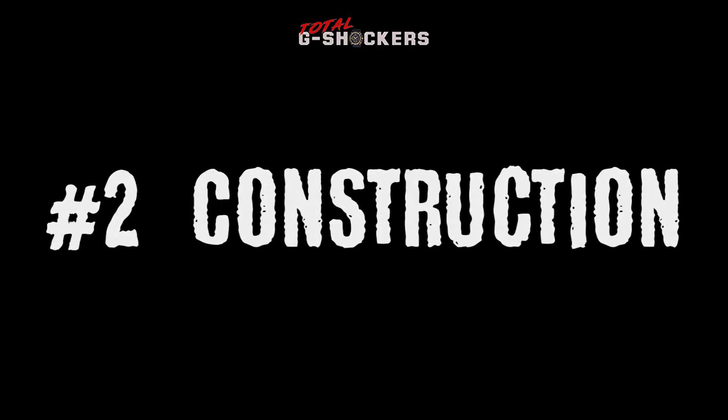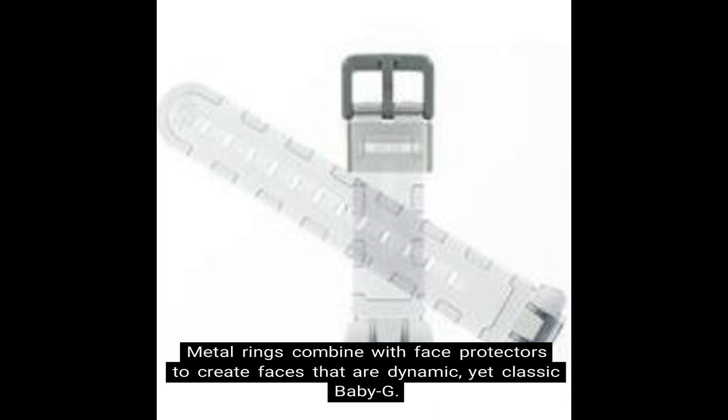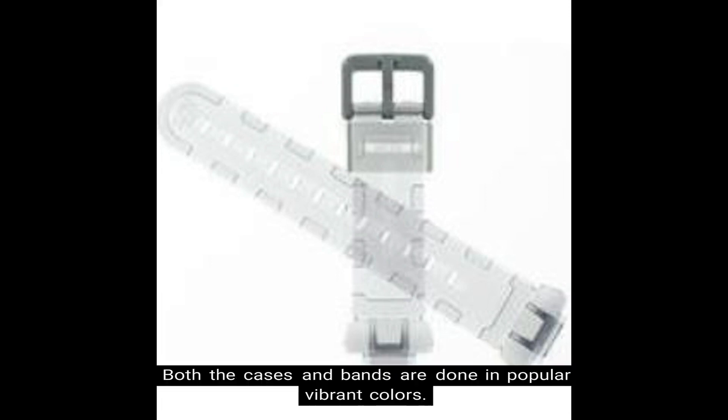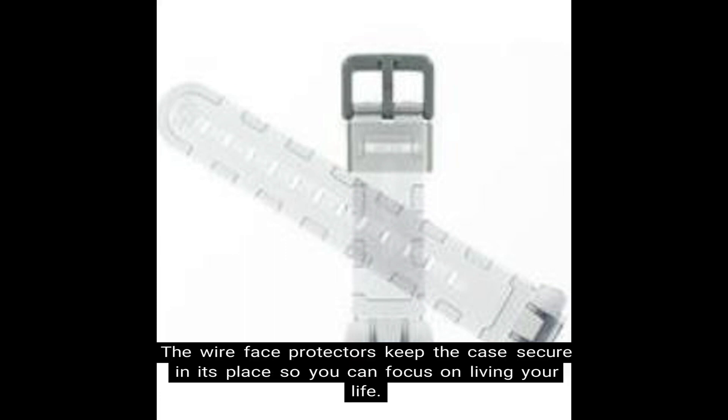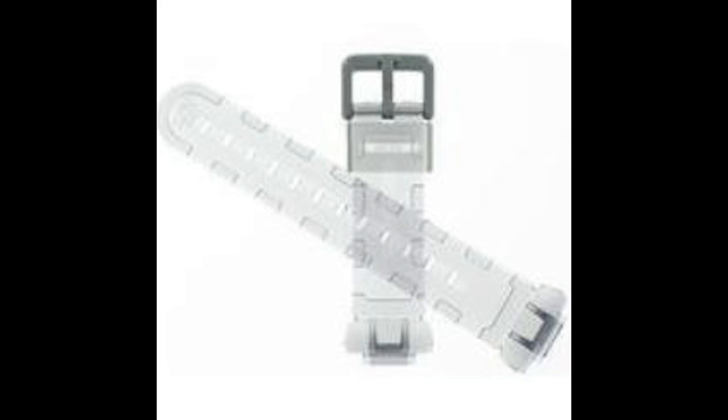Number two, construction. The BG-169 features eye-catching vivid colors. Metal rings combine with face protectors to create faces that are dynamic yet classic Baby G. Both the cases and bands are done in popular vibrant colors. The wire face protectors keep the case secure in its place so that you can focus on living your life. The semi-transparent white resin band surrounds an accented white face.